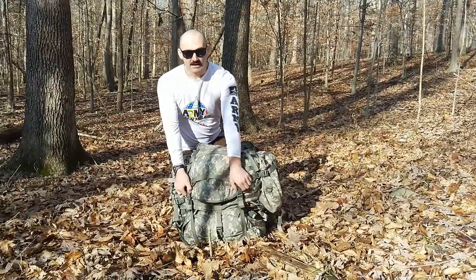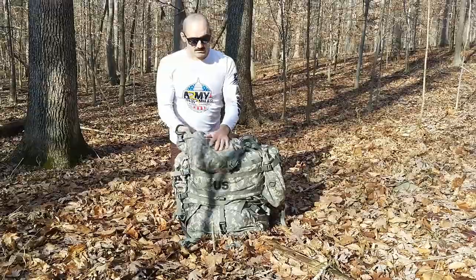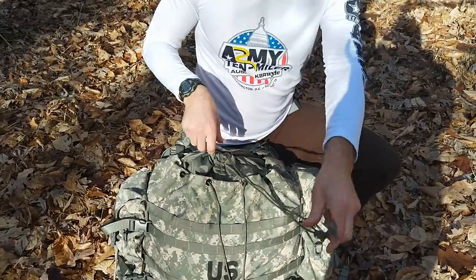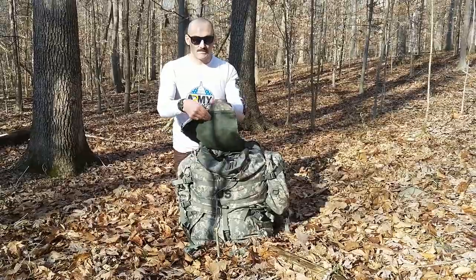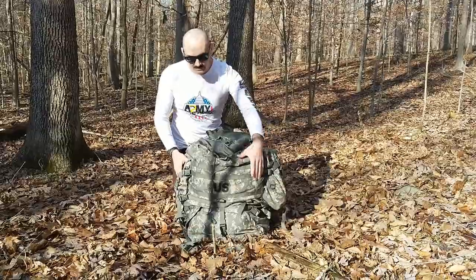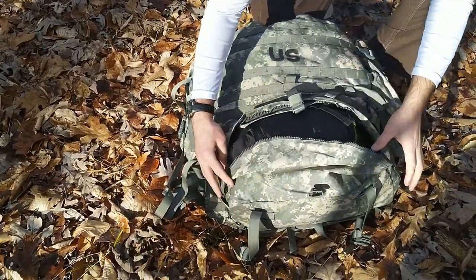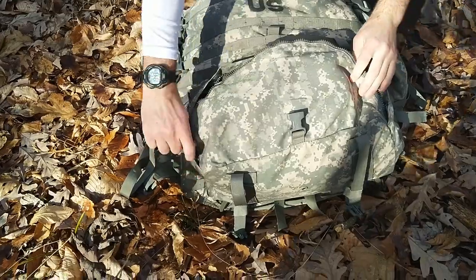As you can see, it's an ACU camouflage pattern. It's got one large main pouch that's protected by a drawstring and a waterproof cover. It has a flap with a mat pouch. It has two sustainment pouches on either side. On the bottom it has a sleeping bag pouch and a bottom cover.